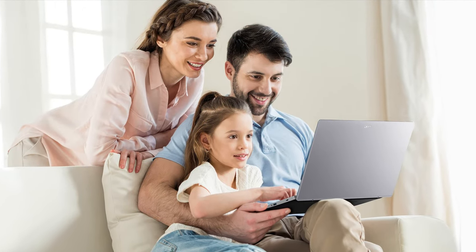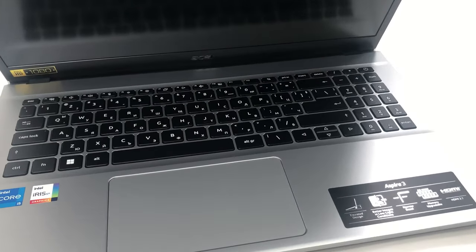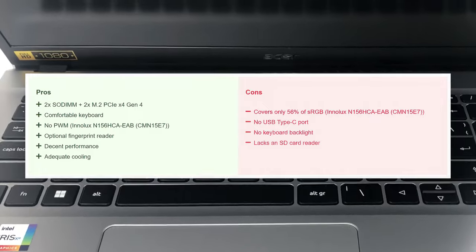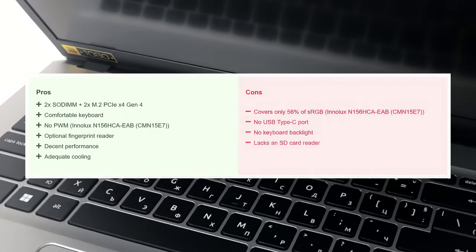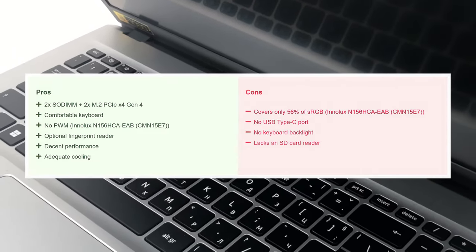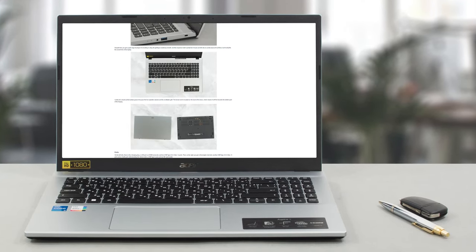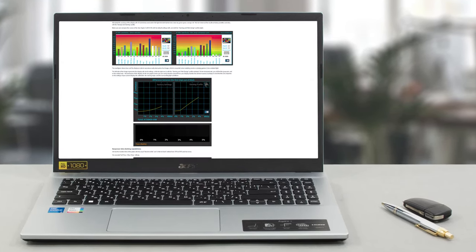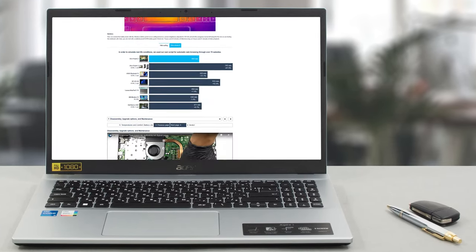The Acer Aspire 3 is a classic budget laptop. It doesn't have any fancy features or gimmicks, but it gets most things right, which is enough to warrant a recommendation. The hardware performs well, runs cool, and storage and RAM are replaceable. For more details, a full review of the Acer Aspire 3 A315-59 is available on their website.